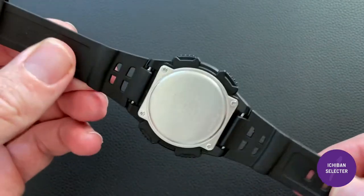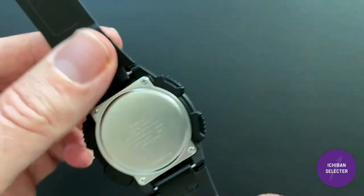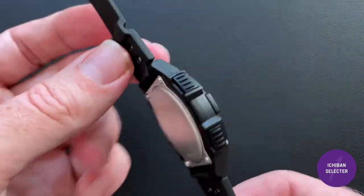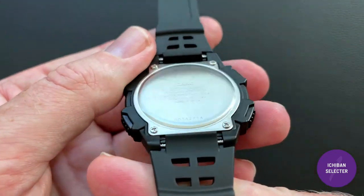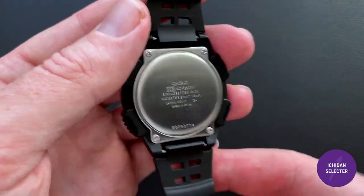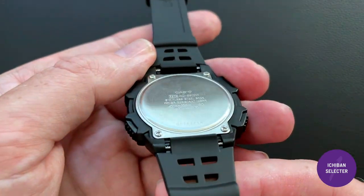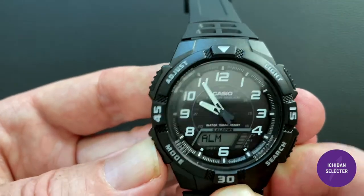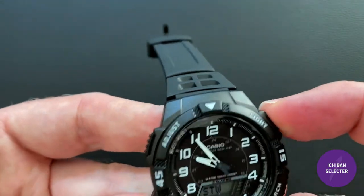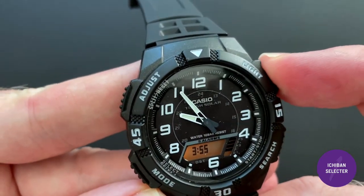The strap probably won't last forever, so I've ordered two additional straps off eBay — there are tons of Casio aftermarket straps that will fit this lug width, which I believe is around 16mm. Because it uses a standard case with standard spring bars, you can put any compatible strap on there. It does have a backlight — you can see the orangey glow there — so you can really see the digital display in the dark.